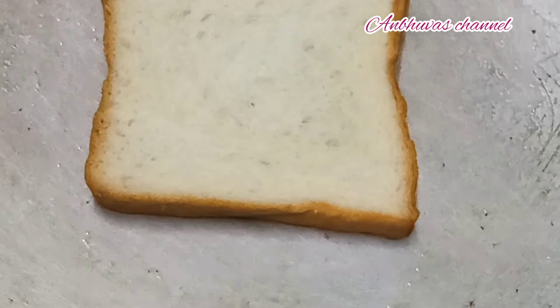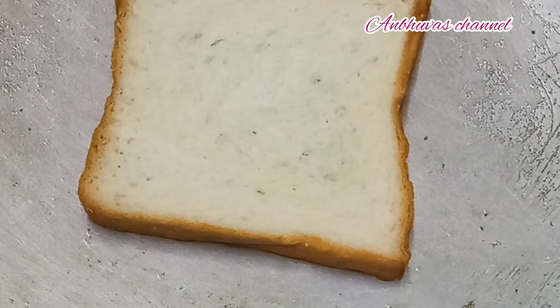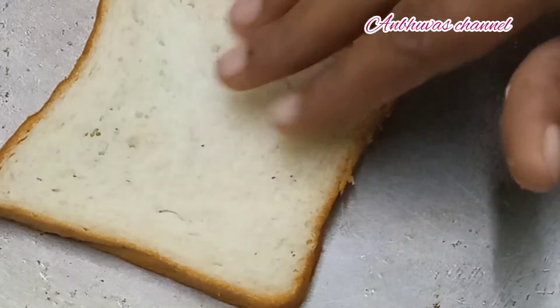We are making a bread slice. That is why we are making a roast at medium heat.